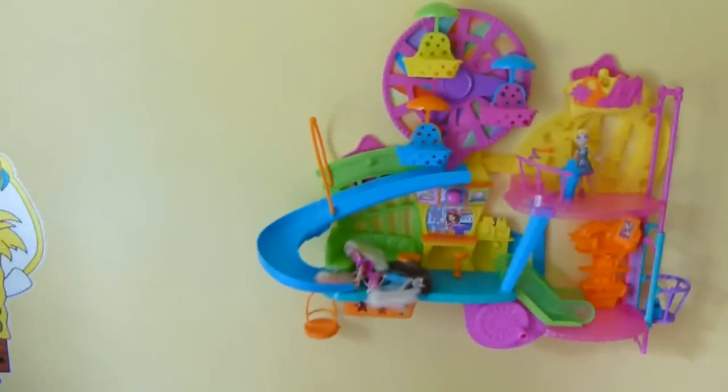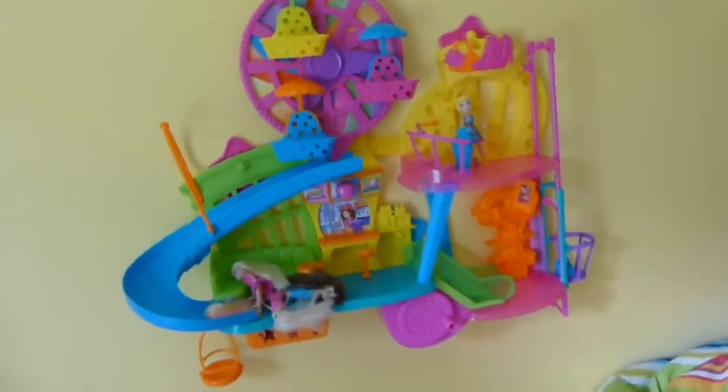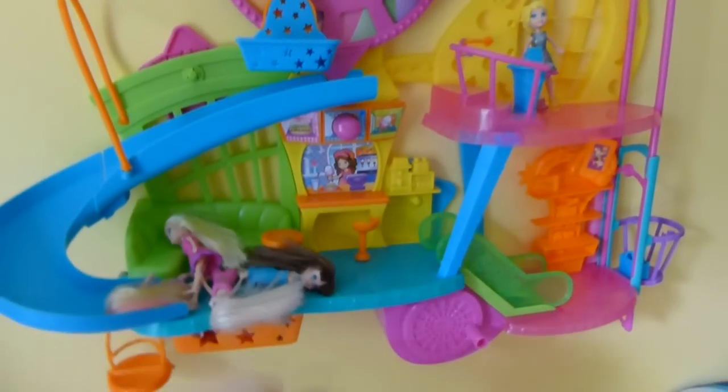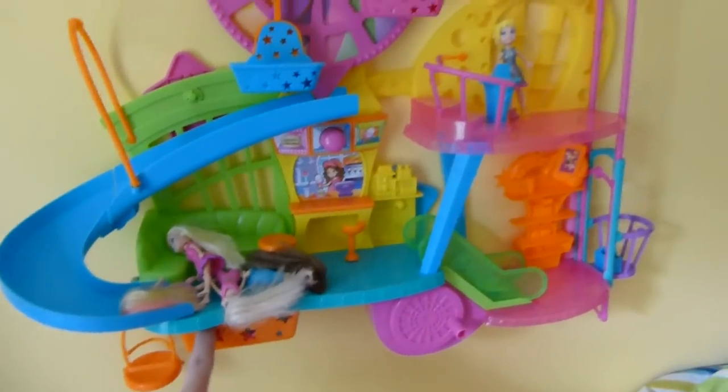Guys, so since we got Haley this Polly Pocket Mall on the Wall play set for her birthday, and it was awesome — it was a big hit with all the kids. It came with a Polly, and then she had all these other ones that we already had. I'll do a review on this later on, but I wanted to show you something.